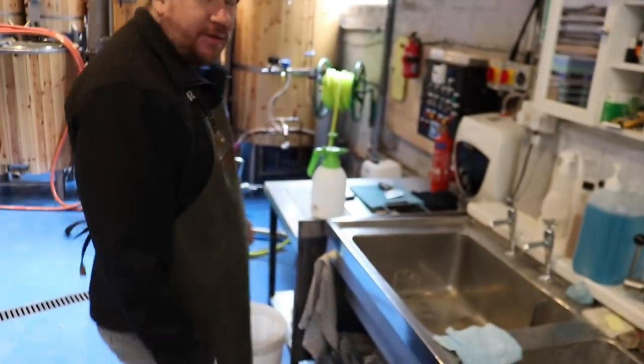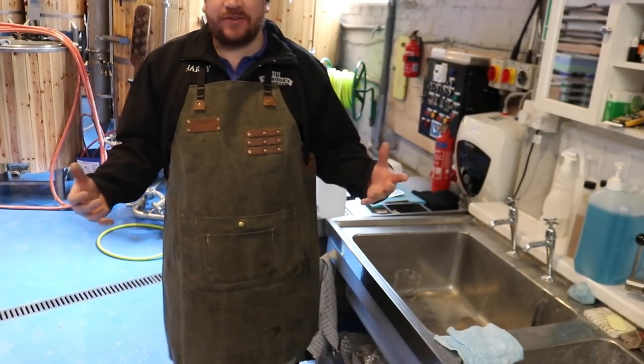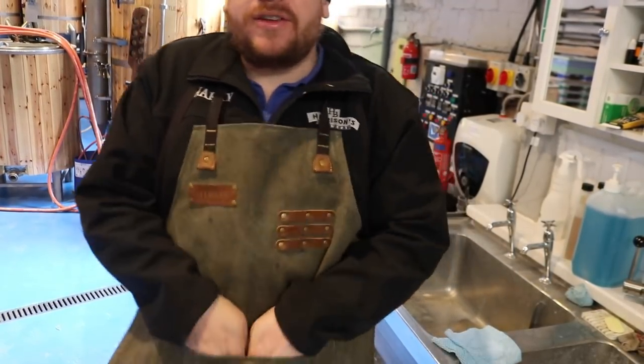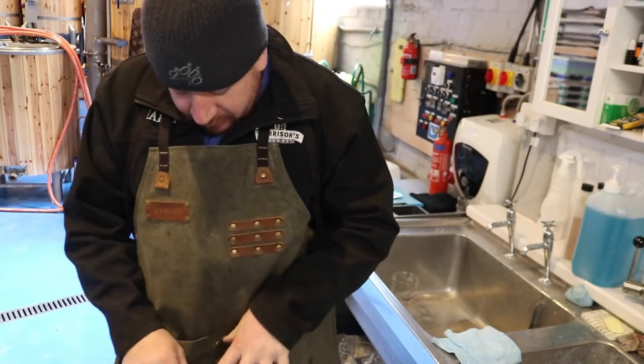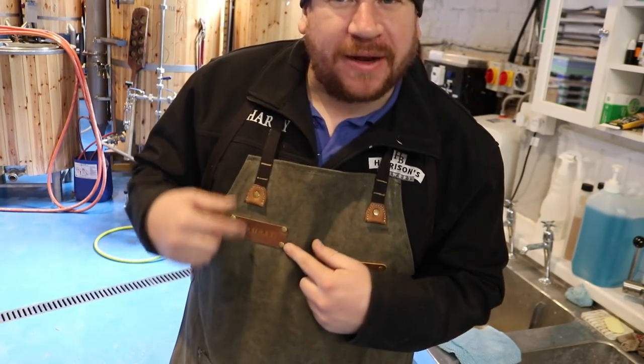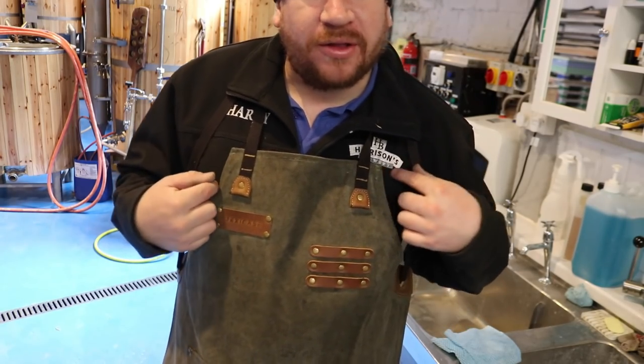But how does it look? Is it crafty enough for you? I think so. Somewhere for pens, somewhere for a tape measure, another pocket, another pocket for other things, and a logo which I'll probably get rid of and replace with one of these.